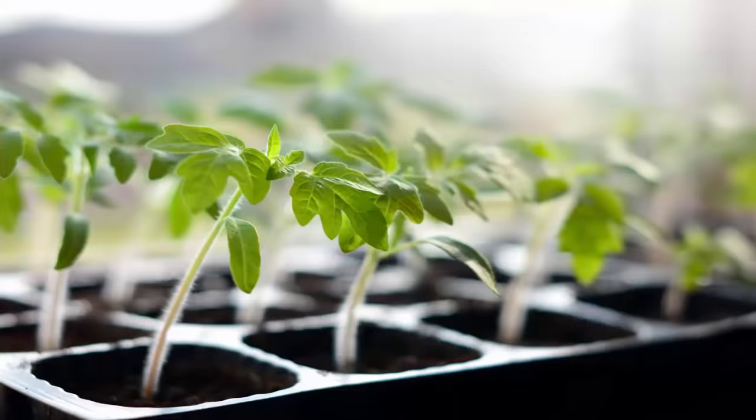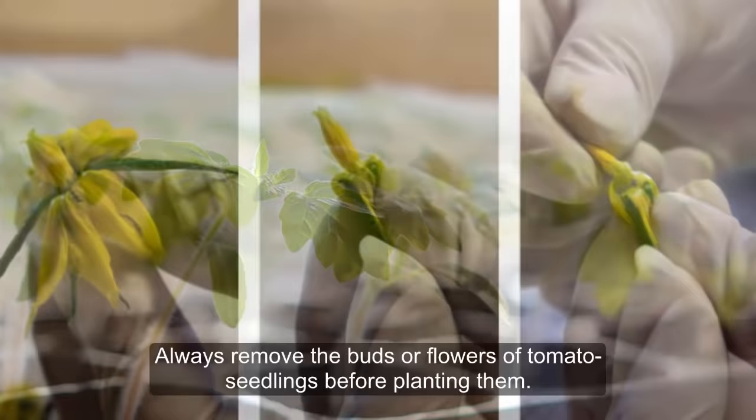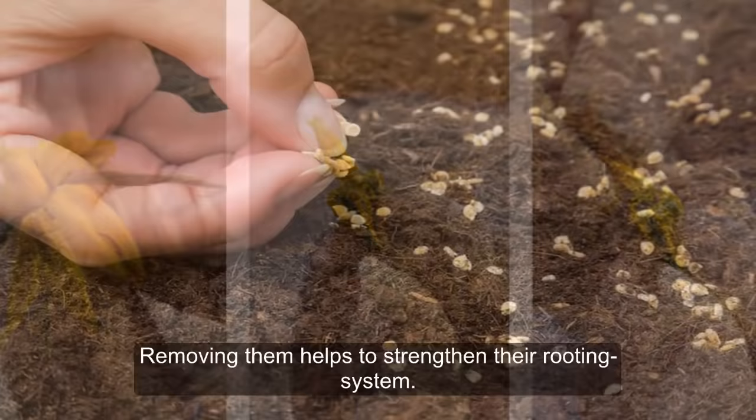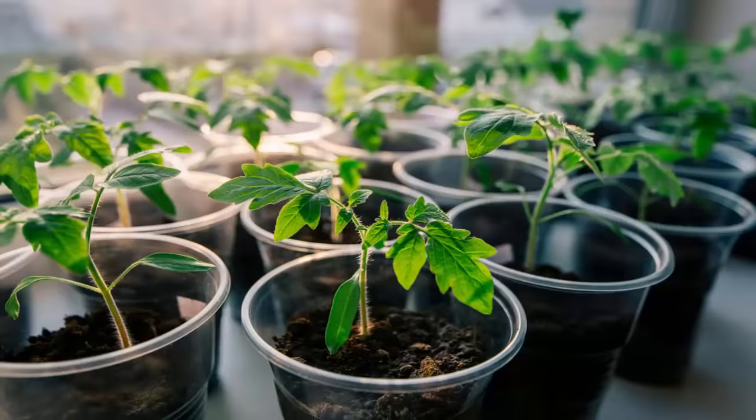3. Growing Transplants with Buds. Always remove the buds or flowers of tomato seedlings before planting them. Removing them helps to strengthen their rooting system. Once planted, allow the plant to bud and flower.